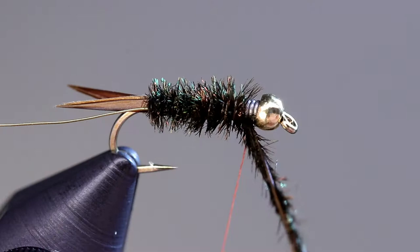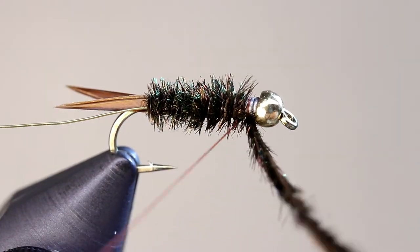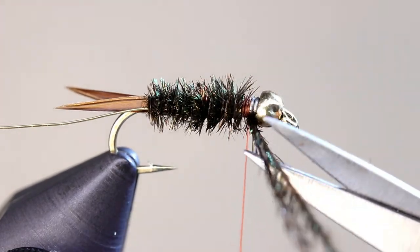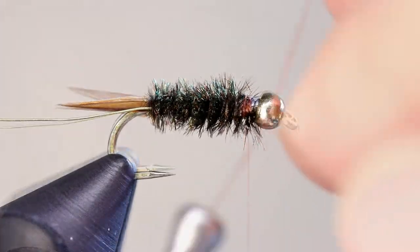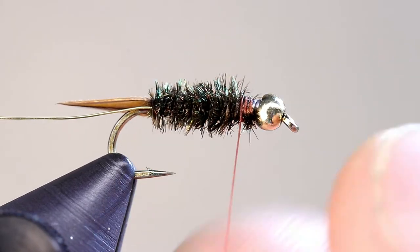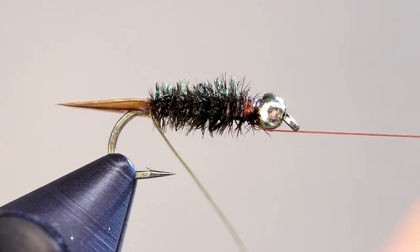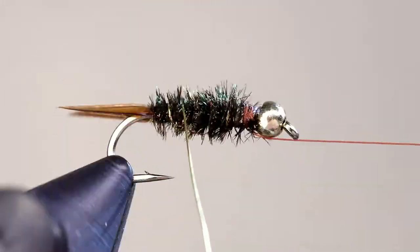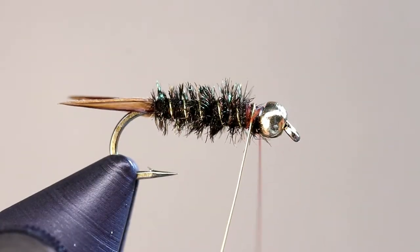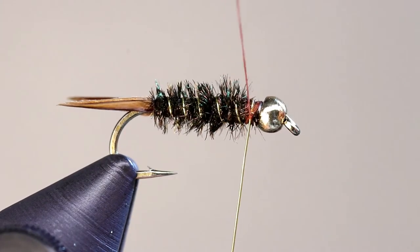Tie off the peacock herl, leaving a small gap between the herl and the bead. Cut the herl off fairly close to the fly. Create segmentation by counter wrapping the wire. If you are using a rotary vise like I am, put a half hitch on the fly first. You can use other material for the rib, like mylar or oval tinsel, but I prefer wire for the durability. Tie off the wire at the same place as the herl by placing wraps on either side of the wire, then cut or helicopter off your wire.